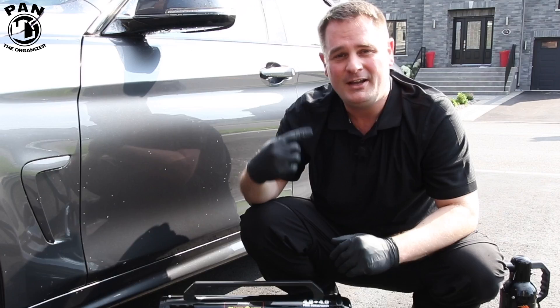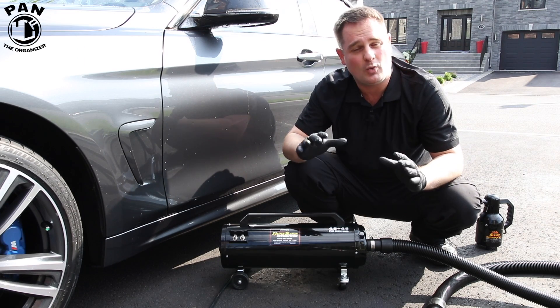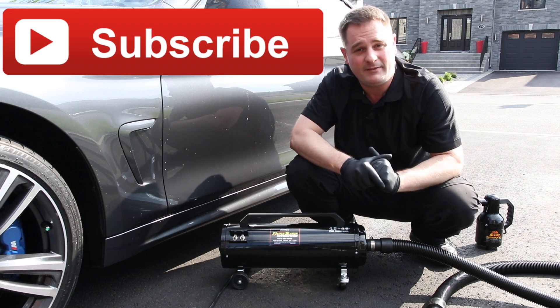I'm Pan. Welcome back to all my regular viewers, and for those of you watching one of my YouTube videos for the first time, take a second and subscribe to my channel. That way you'll never miss my videos.